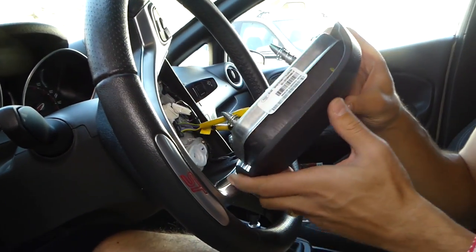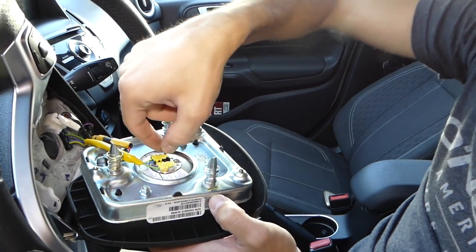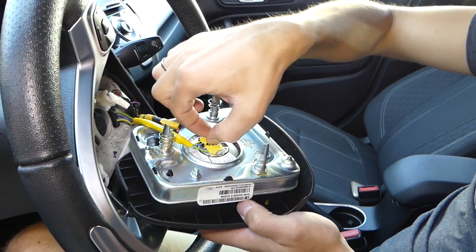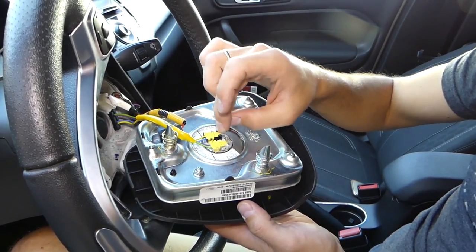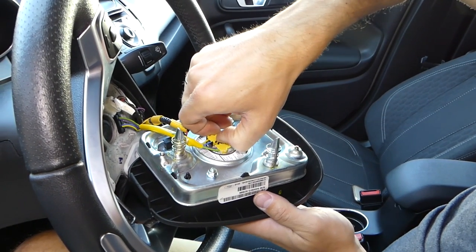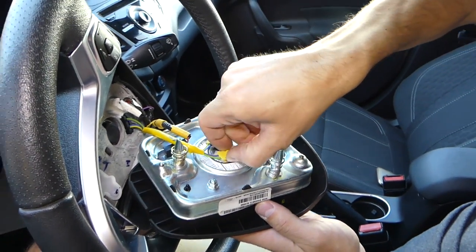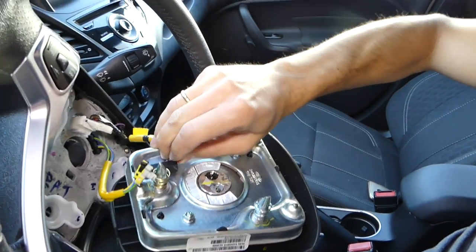It's preferable to wear gloves and make sure you don't have any static electricity, because it can explode and kill you. If you don't know what you're doing, don't do it. Here we need to disconnect the cables — they connect in one certain way. There are two clips on each side; press them in towards each other and always pull straight out — never twist left or right.